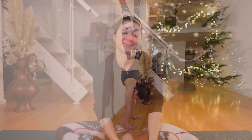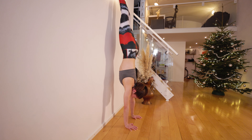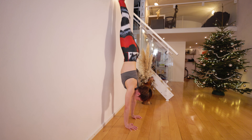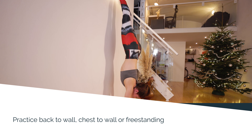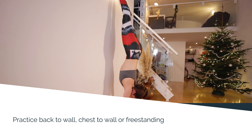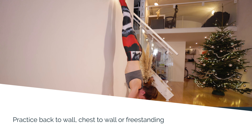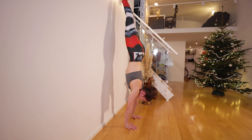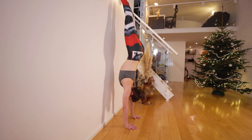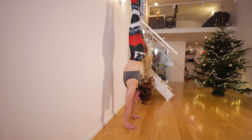Your body has to learn to subconsciously and automatically react and counteract with the right dose of effort in the right direction to keep itself in balance. This happens through lots and lots of practice. I have found it immensely valuable to have my students explore all the ways their shoulders move in handstand to create awareness around what happens as the position of the shoulders changes and how it influences all the other body parts. Practicing these shoulder isolations sets the foundation for basic shoulder awareness in handstands. You can practice it in chest to wall, back to wall, or even freestanding. Include these shoulder isolations into your warm-up and see how they influence your balance stability.